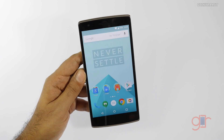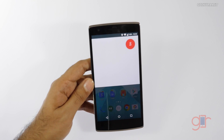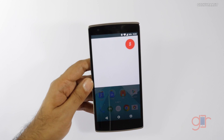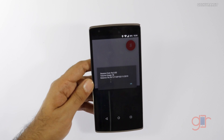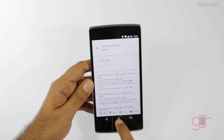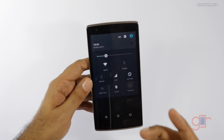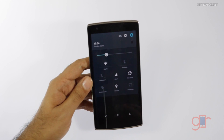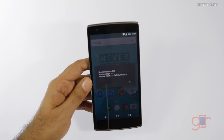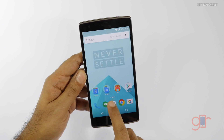The screen recording app that we had in CyanogenMod is also missing from Oxygen OS. Some of you asked whether OK Google works — and yes, as you can see it does work. One other thing I noticed is that even though I'm on a strong Wi-Fi network, the device sometimes uses mobile cellular data, which is a little weird.